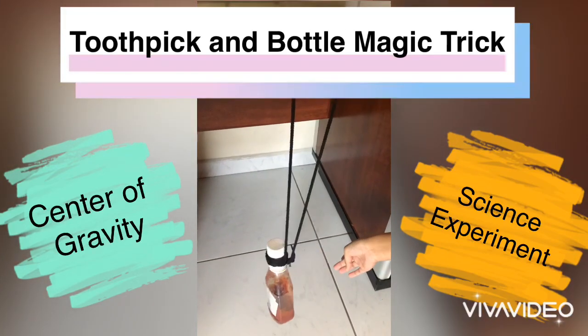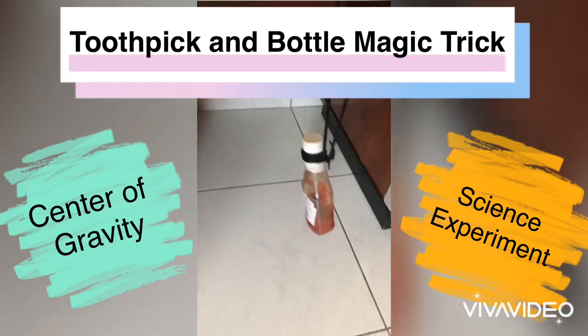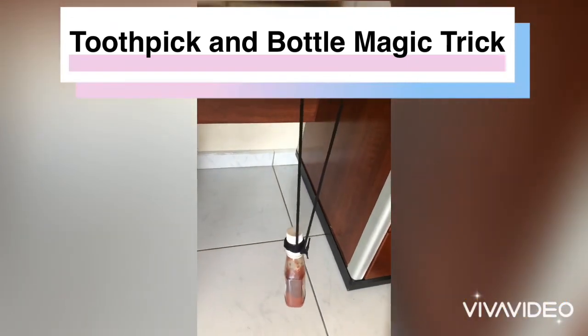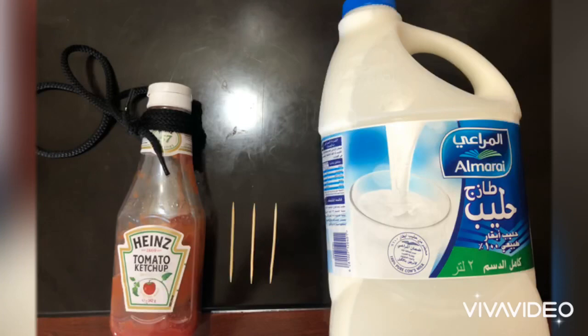Hello little fillies and unicorns of the land. I am scientist unicorn and today we are going to be doing an interesting science experiment with toothpicks and a bottle. You will be needing a bottle with a string, three toothpicks, and something heavy like a milk carton.